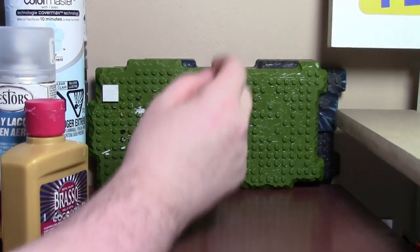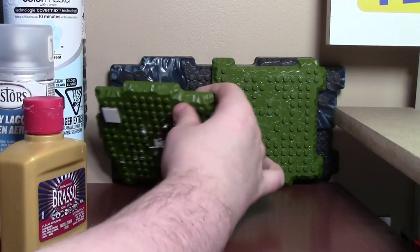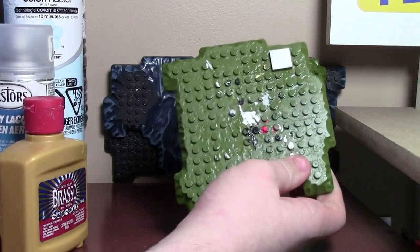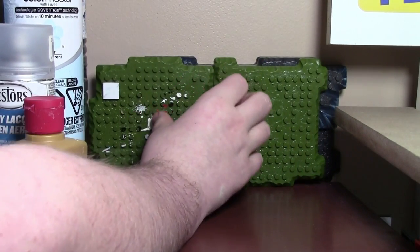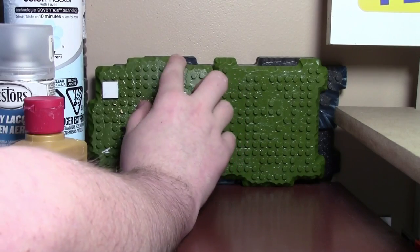Behind the tin I have these Mega Bloks plates that are really awesome for customizing your Lego pieces on. I use them to spray all the lacquers on, because it doesn't waste perfectly good Lego pieces — just these crappy Mega Bloks ones.